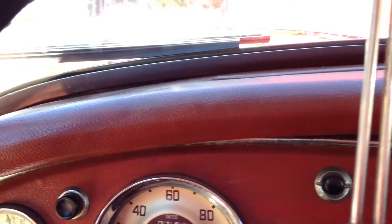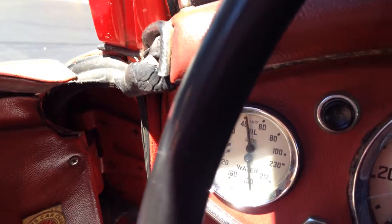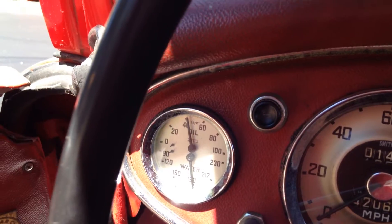The fuel gauge is working, everything's working nicely. There's the temperature gauge — still idling — and the oil pressure is real high.